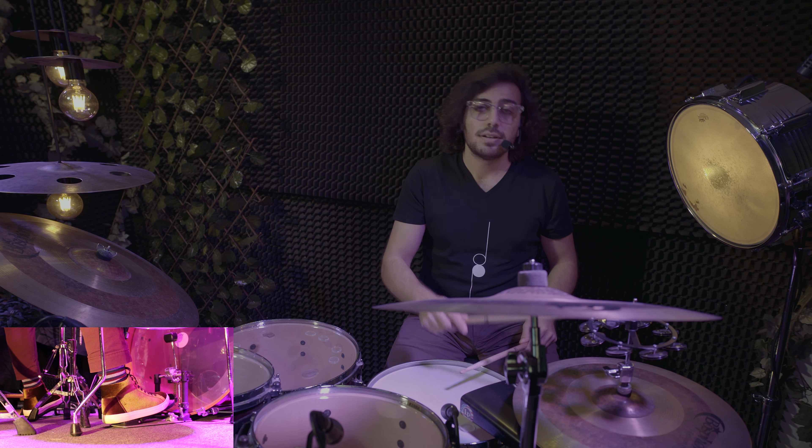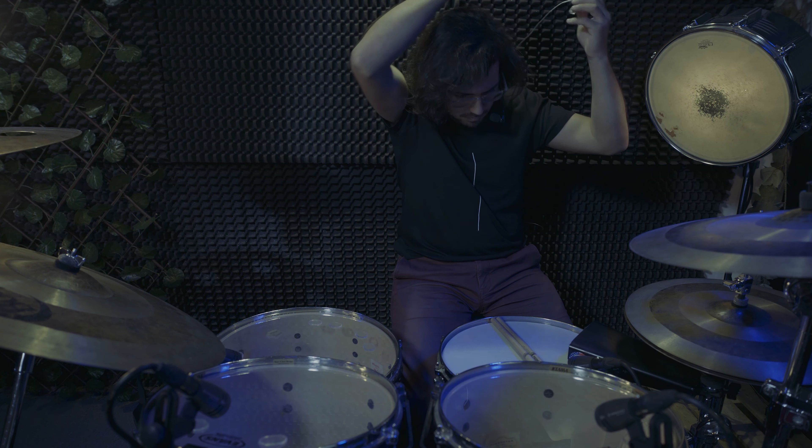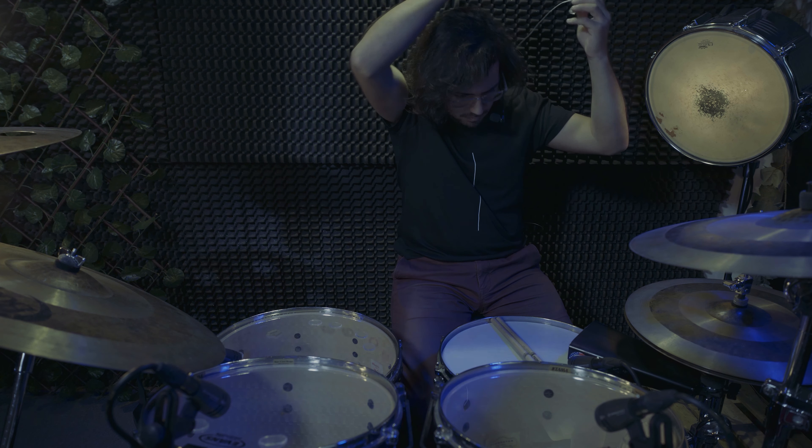Again without counting. One. Three. Four. Five. Faster. Faster. Faster.